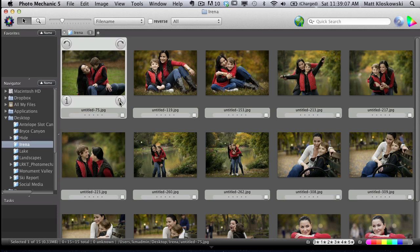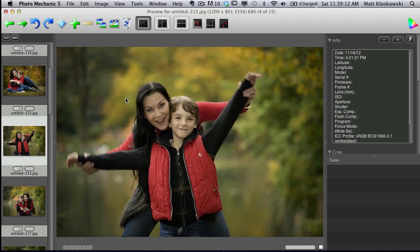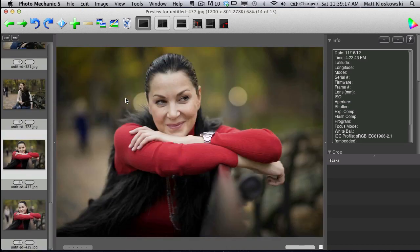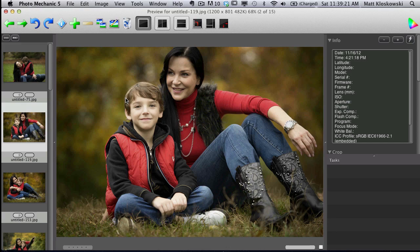I want to show you something. I'm going to click on the zoom icon and press the right arrow key. See how fast it goes through the photos? If you've used Lightroom, you'll know that things generally don't happen that fast. It's because Lightroom is building a full resolution preview if you want to look at your photos large on screen like that. I'm shooting with a 36 megapixel camera now, and it takes a long time — sometimes 5 to 10 seconds between photos to render that preview.